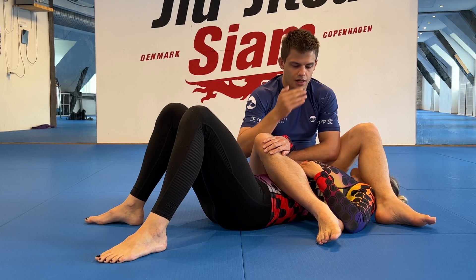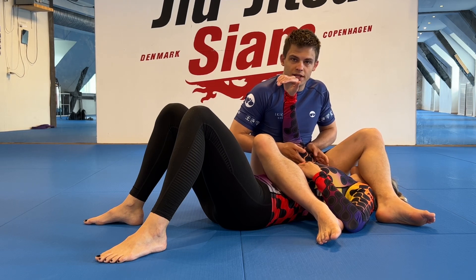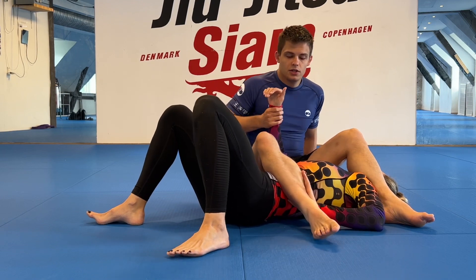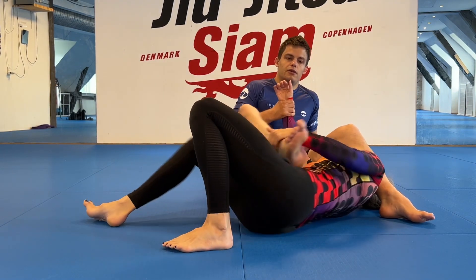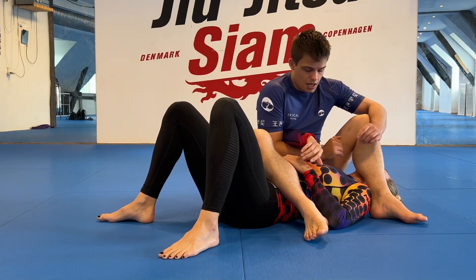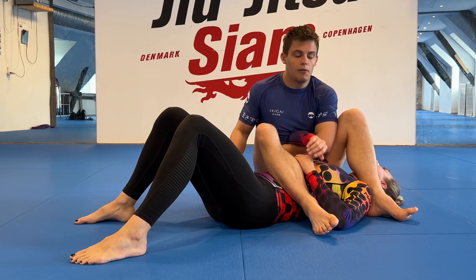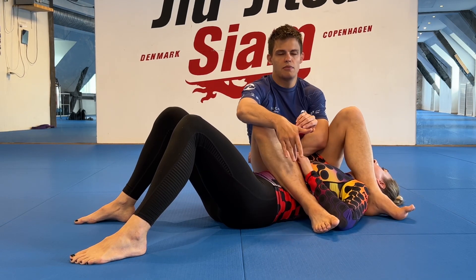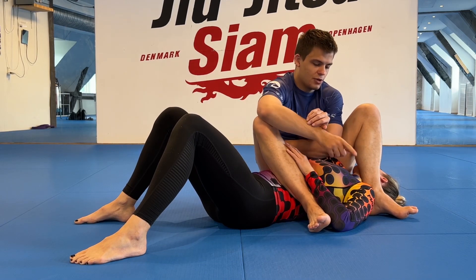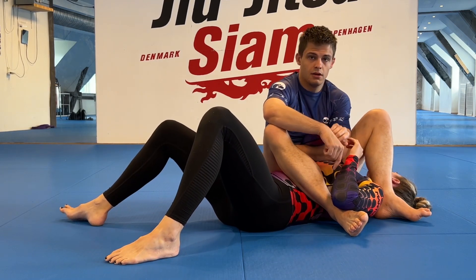The first reason is that you don't have your hips connected to the shoulder. If there's space between my hips and my partner's shoulder, she can just slip her elbow out — I don't have any real control. The way we control the shoulder is through your legs and hips. I want to do what's called a back heel, where I put my heels to my butt and bring my butt closer to my heels, so when she tries to move away I'm well attached.